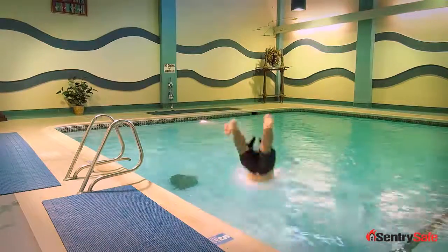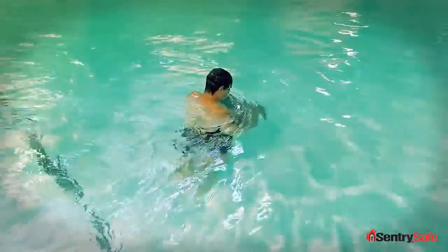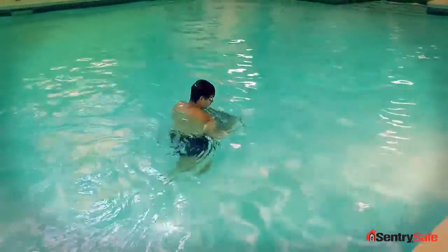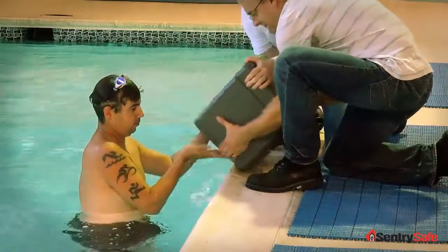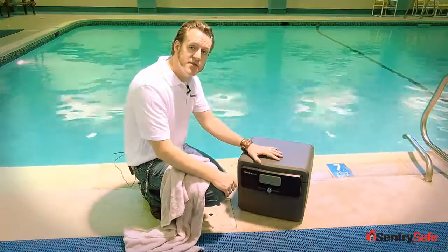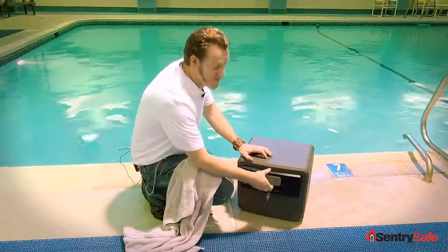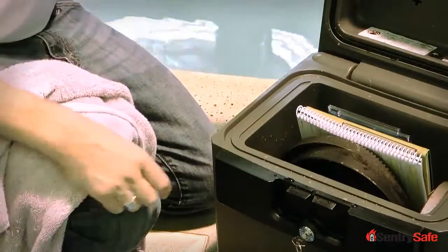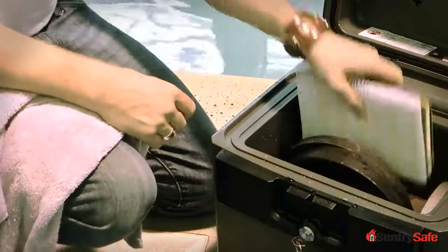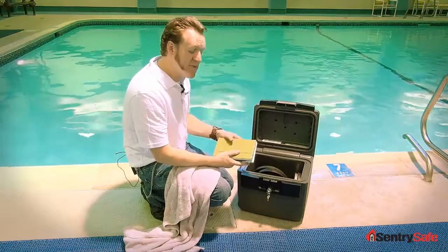Let's fish our safe out of the pool and see how our water protection performed. I've toweled off the unit so that none of the water on the outside gets on the inside. I'm going to open it up so we can see how it performs after being submerged in 7 feet of water. So just a little bit of water around the edge, but the items on the inside are safe, they're dry, and in the same shape they were in when we put them inside.